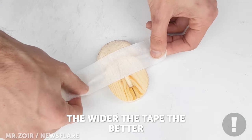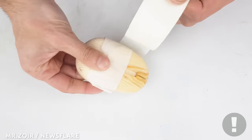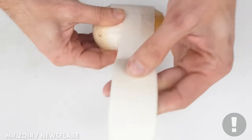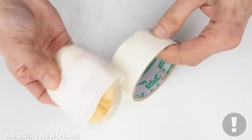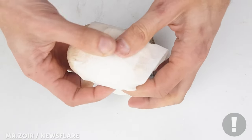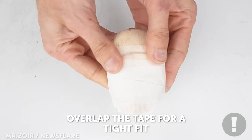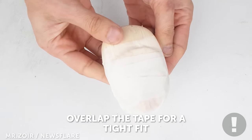I use wide electrical tape to secure and mold for the right shape. Press the tape down really hard for a tight contact.